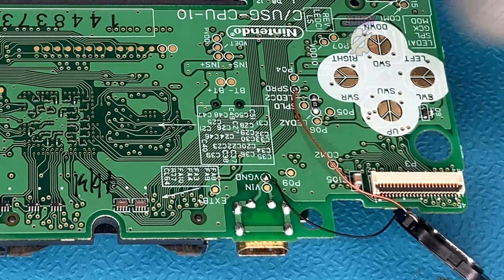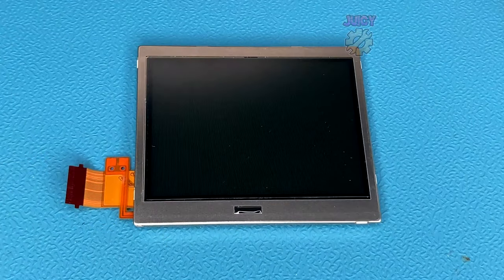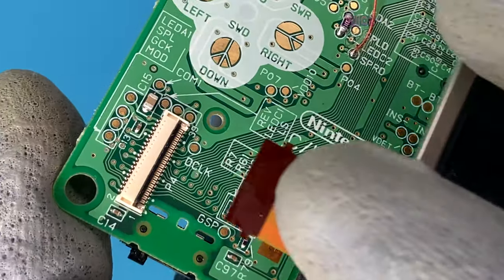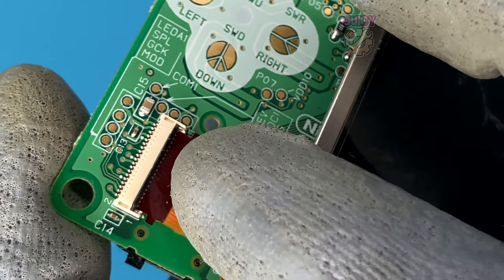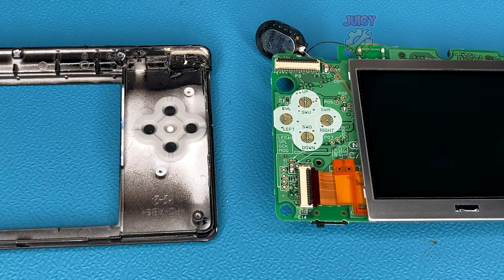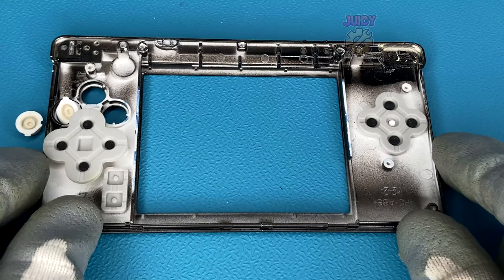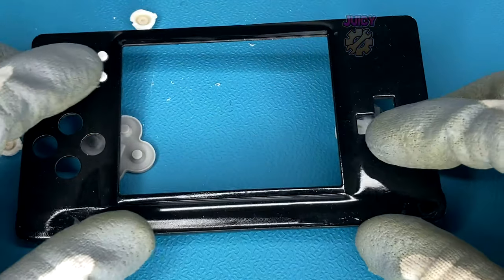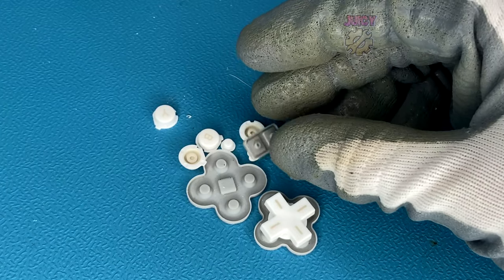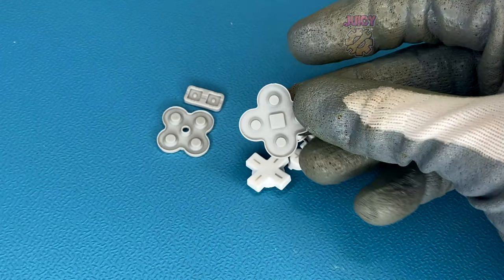I'm going to remove the P3 connector with some flush cutters. Then let's move on to attaching the LCD screen back into place — just lifting up the locking tab, inserting the screen, making sure it's fully inserted before re-locking. Moving over to the shell, this is a great opportunity to clean up all the contacts and buttons. Let's take them all out of the old shell — we can throw that away since I won't be using it anymore. These rubbers and buttons are surprisingly clean, but let's still give them a once over.